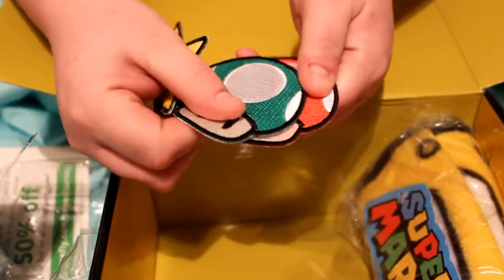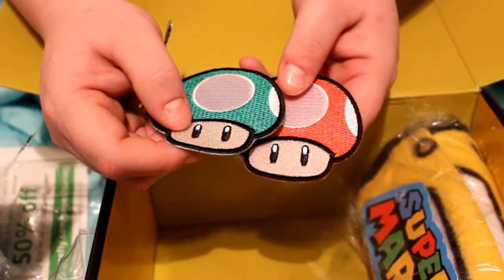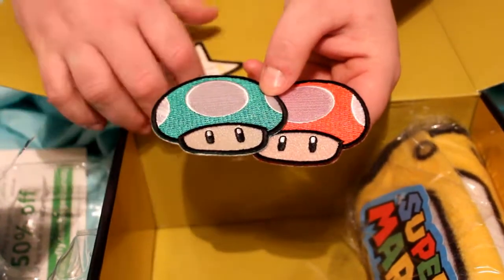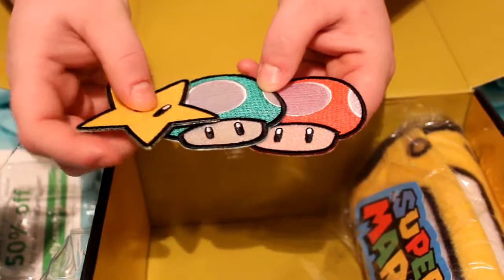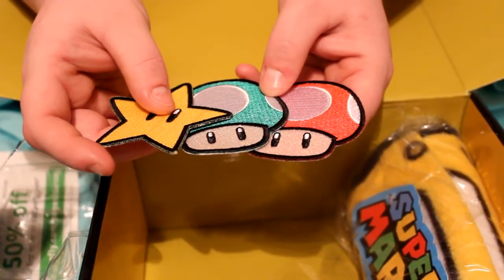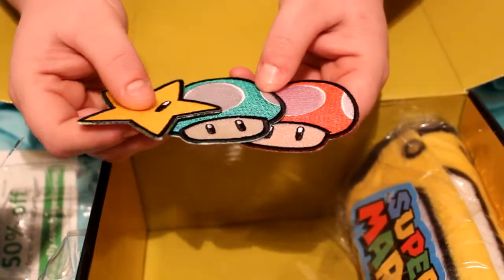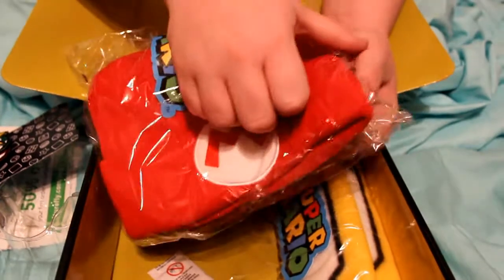These are super soft and we did have the idea of maybe ironing them onto her purse and turning it into kind of a nerd purse. I'm really excited to start that — I'm gonna put pens and patches all over my purse.